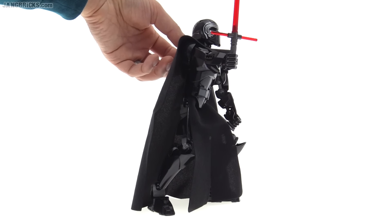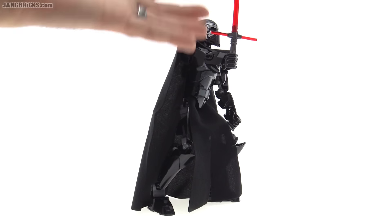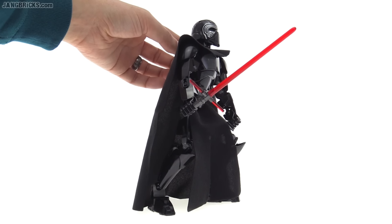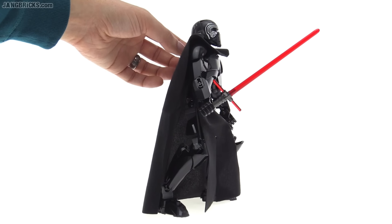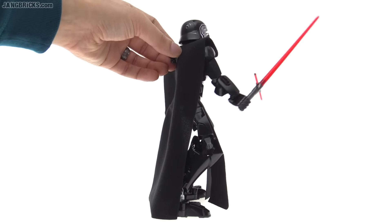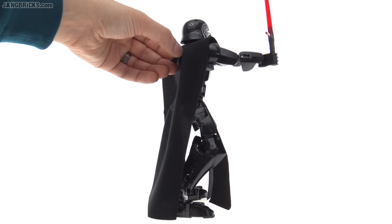It has enough friction in it to allow you to just let it go, and it won't fall on its own. So you can still pose it like a static figure, however you want to, just on display or for holding it yourself. But you've got that option there. And it's not too stiff, so it's not difficult.